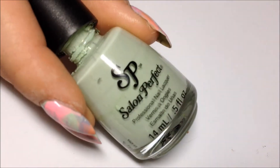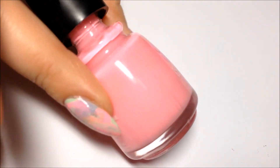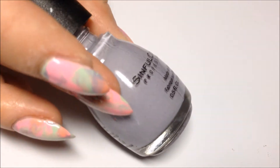I'm starting with a base of Salon Perfect Mint Julep, and then I'm also using Island Girl, Molokai Dream, Simple Colors Orange Cream, and Mauve.